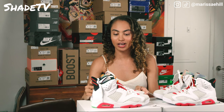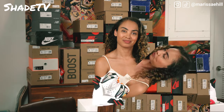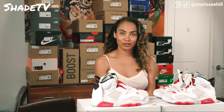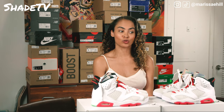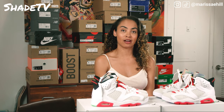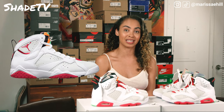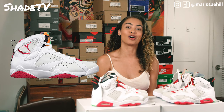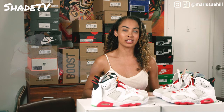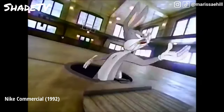That was the unboxing portion. Now we're moving into some history on the shoe. As I mentioned earlier, Bugs Bunny played a huge role in Jordan's history. This specific hare colorway was actually on a pair of Air Jordan 7s that Bugs Bunny was seen putting on in a commercial with Jordan, which paved the way for that dynamic duo to team up and become very present within the Jordan brand.